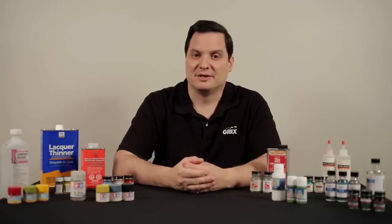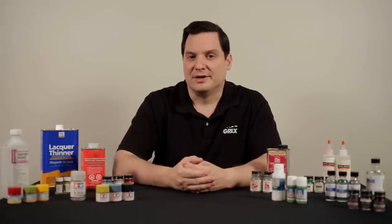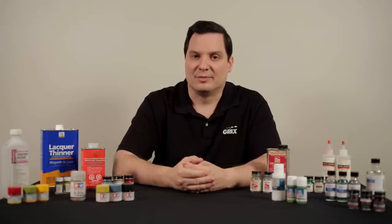Now that we have discussed some of these products in our hobby, in our next video we are going to discuss thinning and how it applies to our airbrushing.